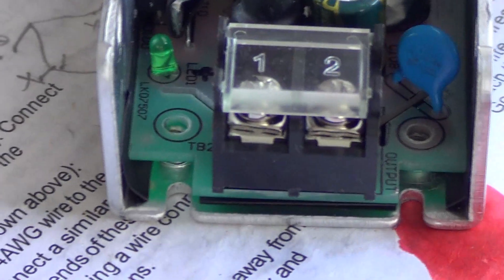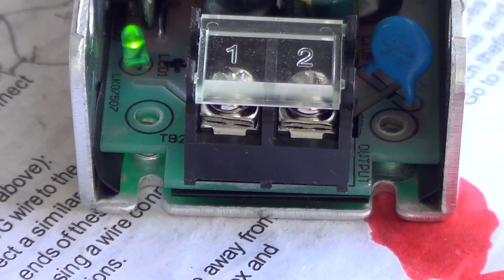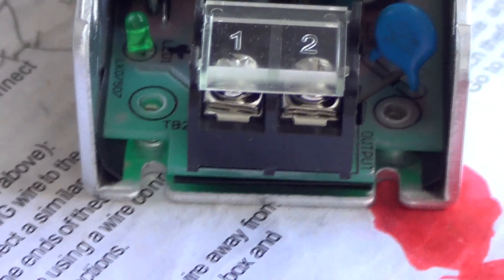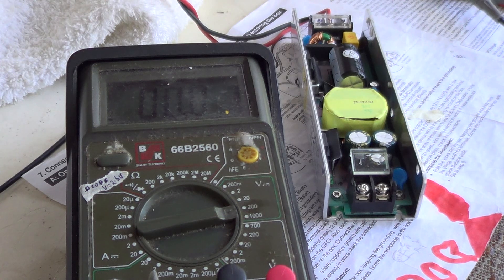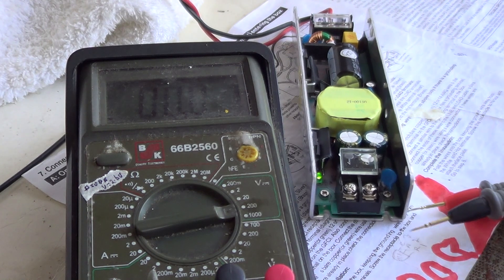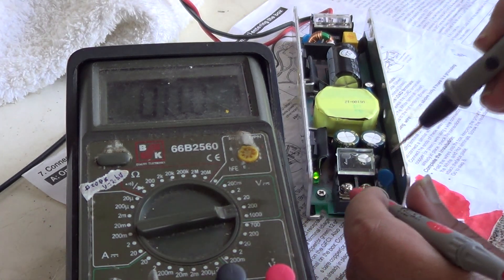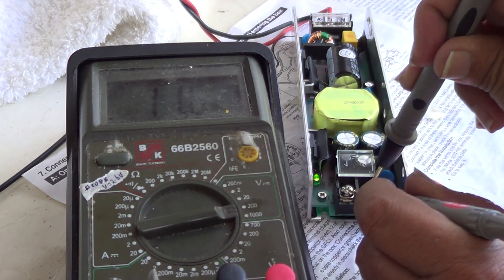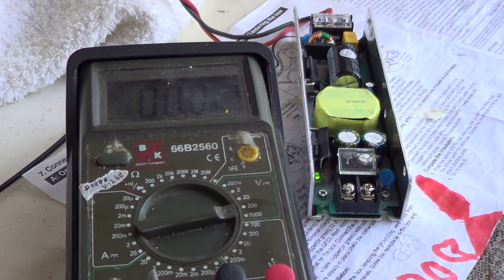Let's test it again — I'll turn on the switch. Okay, so that works. Let's double check that we are getting the correct voltage from this LED power supply. It turns on, the LED is on. Let's check the voltage. We are getting 11.6 volts, which is close enough. I'll adjust the potentiometer a little bit and then we'll see if we get the correct voltage.